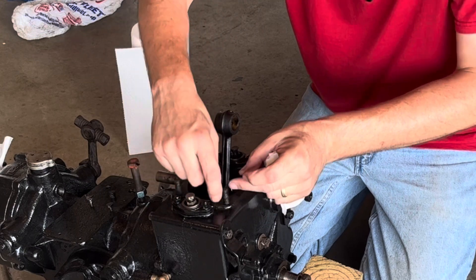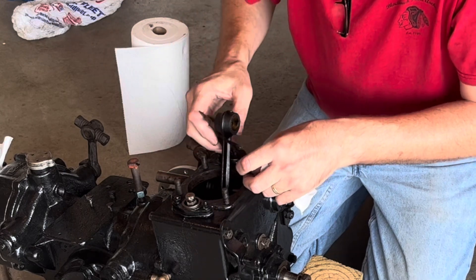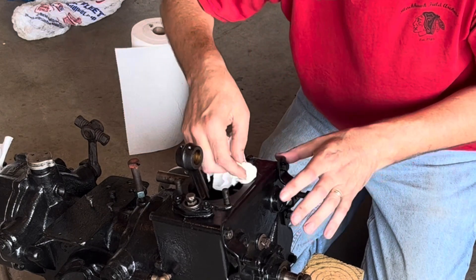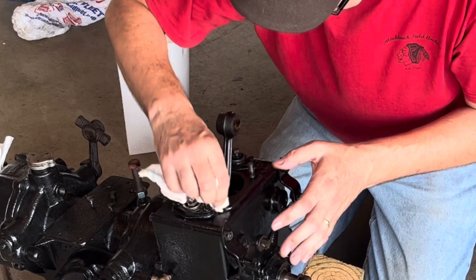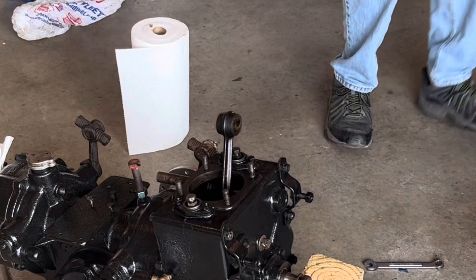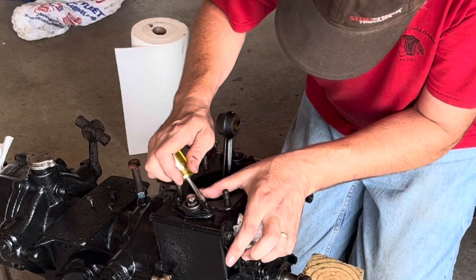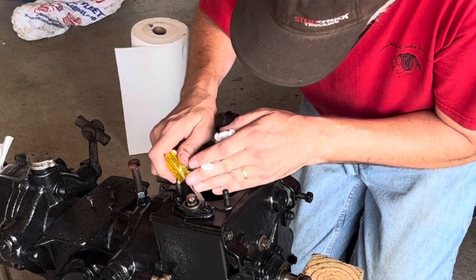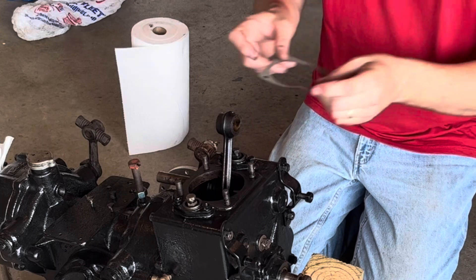I take the old gasket off — I just left it on there to protect things while I was painting. Make sure not to drop any pieces of it down into the engine. See how this mating surface looks. Scrape a little bit off there. That looks good — put our new gasket on, make sure we don't rip anything.